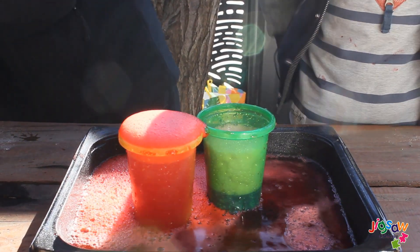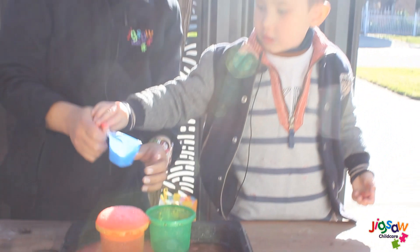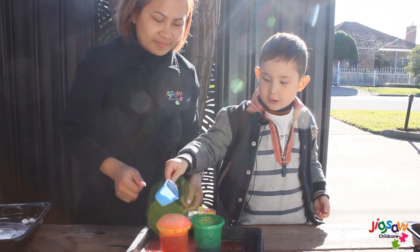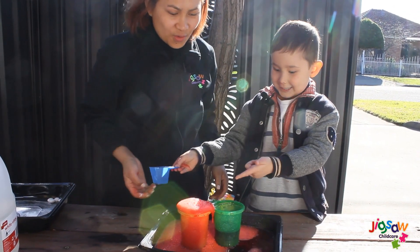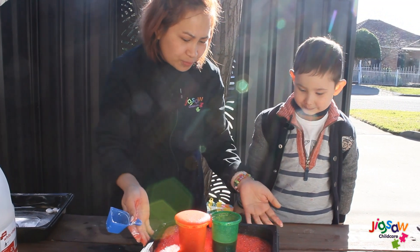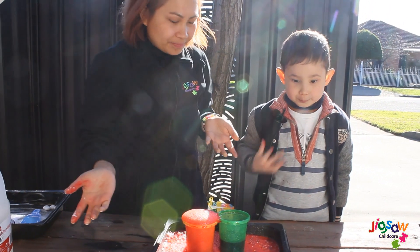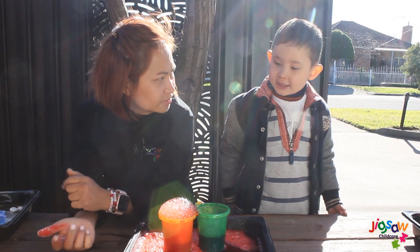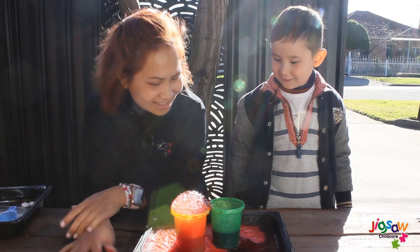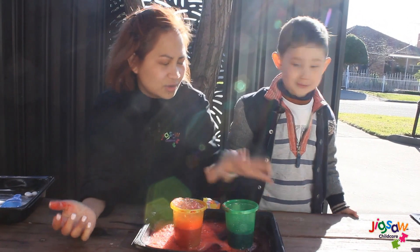Have a try of these. Whoa! Whoa! Hunter, you pour it! Are we ready? Yeah! Wow, it creates a great volcano eruption! So which cup do you like the most, Hunter? Why do you like that one? Because it's like a volcano — it creates lots of bubbles!